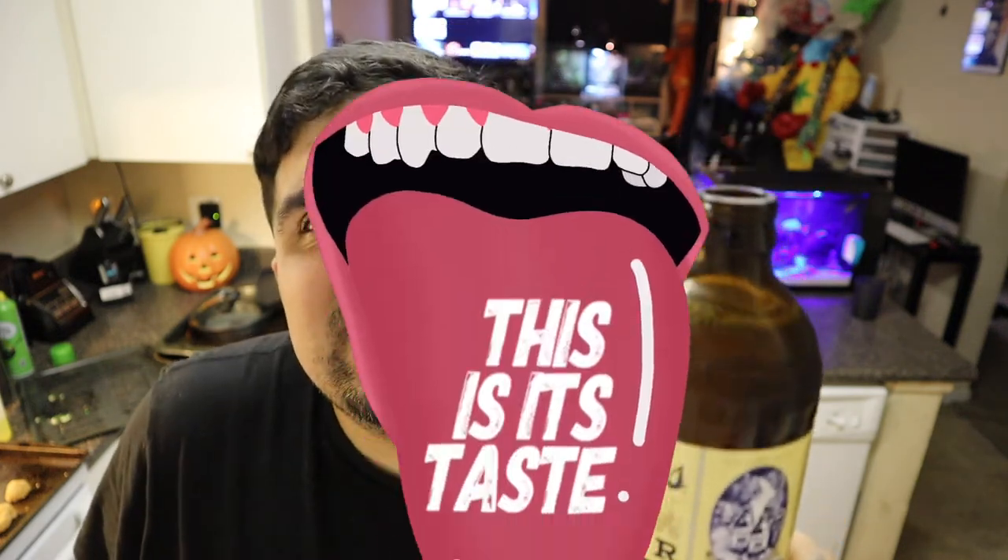Not sponsored. I've been watching Cobra Kai — Cobra Kai is the show to watch. The main rival character, the blonde-haired one — this is all he drinks in the show: Coors Banquet. Not sponsored, but you can sponsor me if you want. I haven't had these in a long time but I had to buy one.